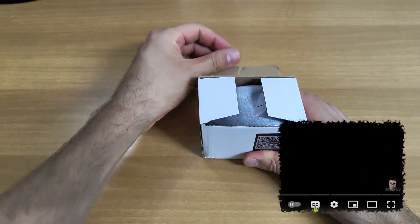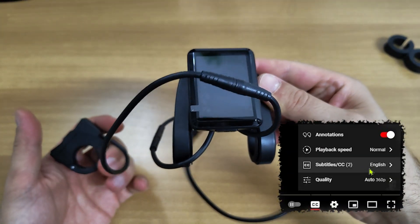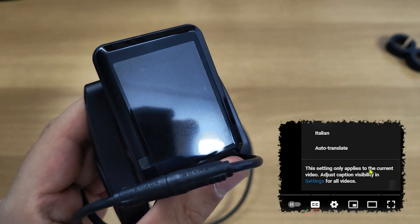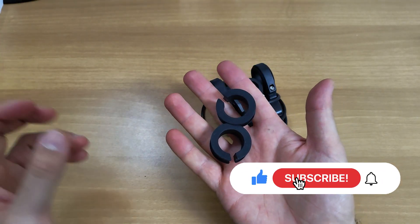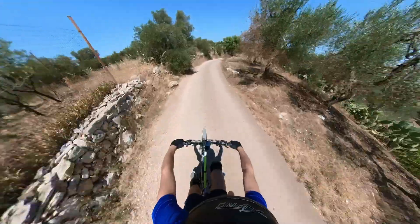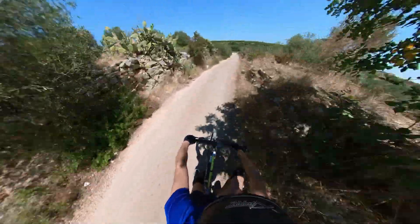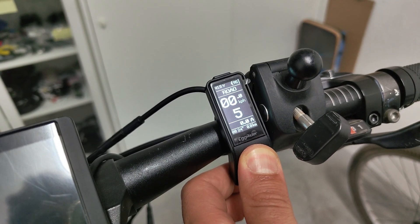Hi everybody, this is Luke, and on screen is the Egg Rider C1 display. This video is sponsored by Egg Rider, and just like my previous content about the V2, I'm going to present my honest, unbiased opinions about it. If you haven't seen that content yet, I highly encourage you to check it out first. Let's get straight to it.